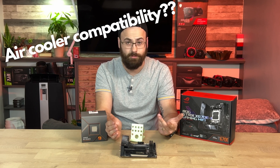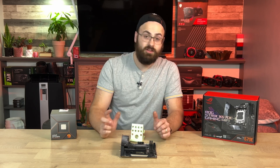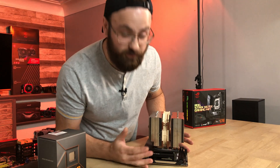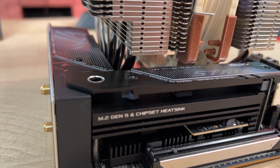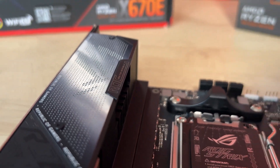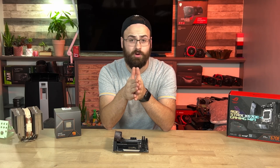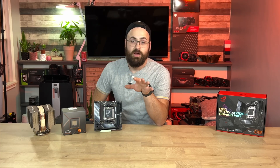My first thought when I saw this board was: tower air cooler compatibility may prove to be an issue — is everyone just supposed to use an AIO? Luckily the answer is no. Here is my Noctua D15, just sitting on there, and as you can see it fits like a glove. They also have this little rubber area here — it seems janky and cheap, but I think it's to improve cooler compatibility, allowing large heatsink pipes or AIO tubes to bend it out of the way for proper mounting.